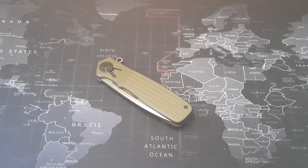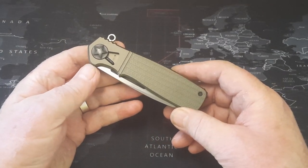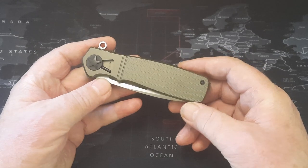Welcome to the channel. I've got a really enjoyable video - well, enjoyable for me - because I've got a knife that I'm probably very late on as far as knife reviews go. This is the Homefront, a Ken Onion design made by CRKT.